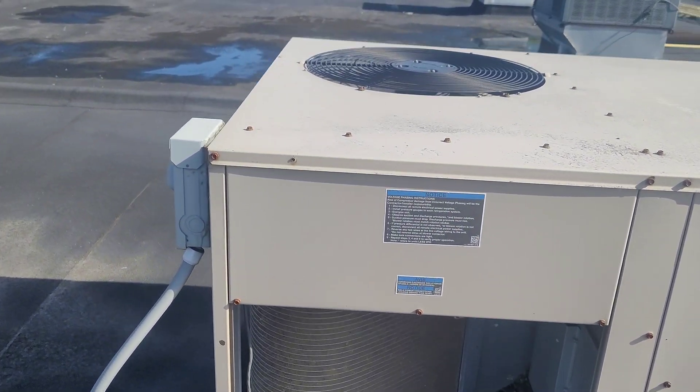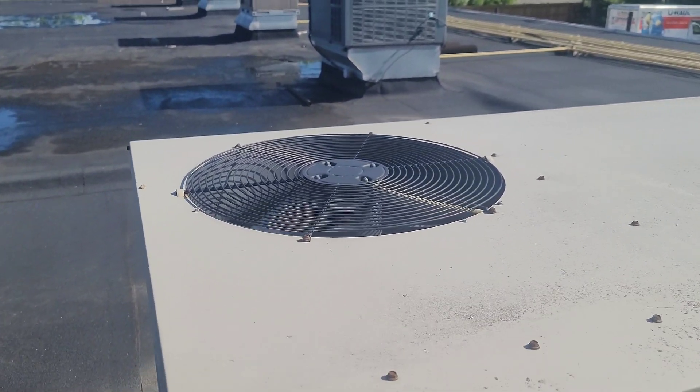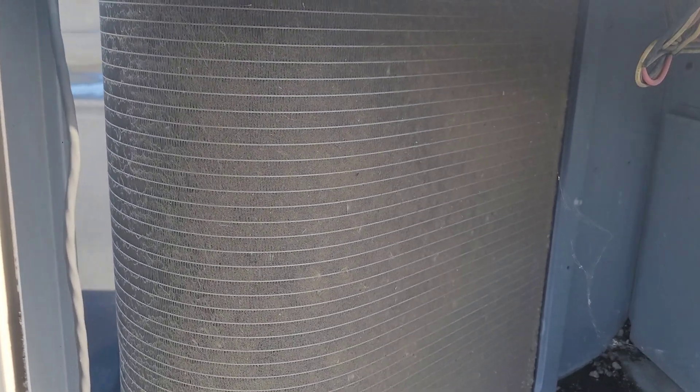I can see the condenser fan is moving. The condenser coil is dirty.